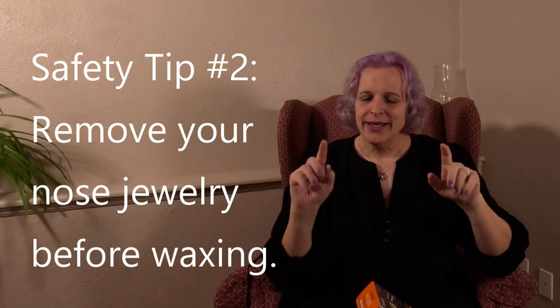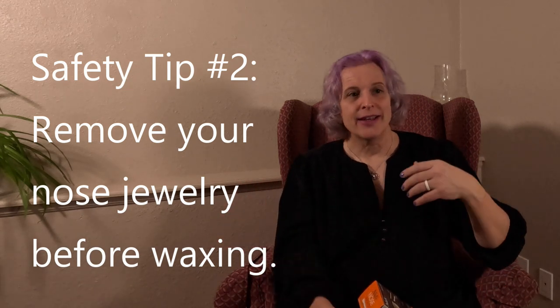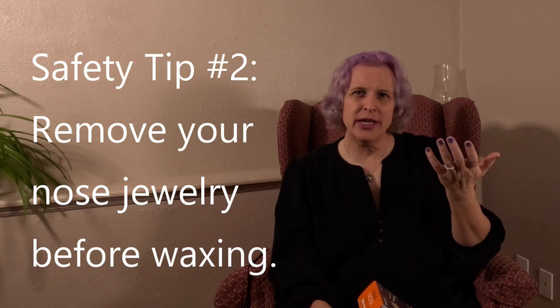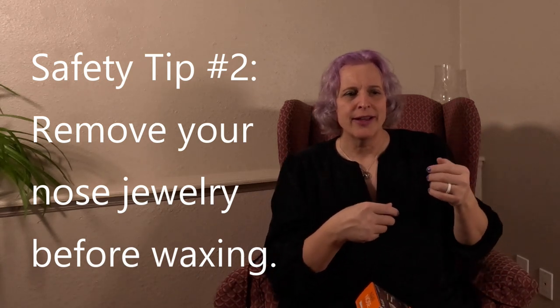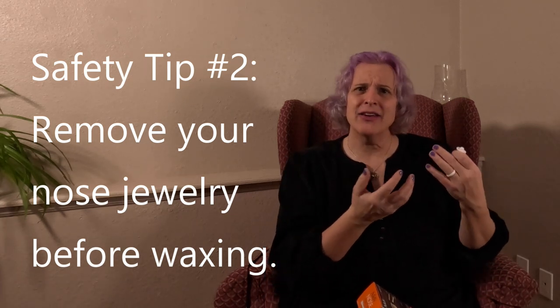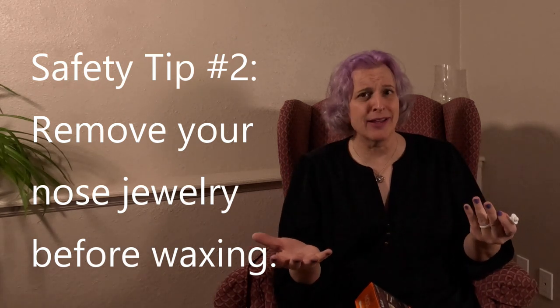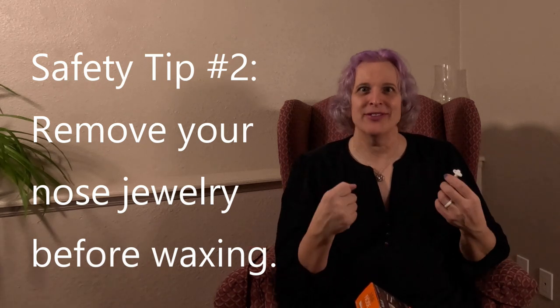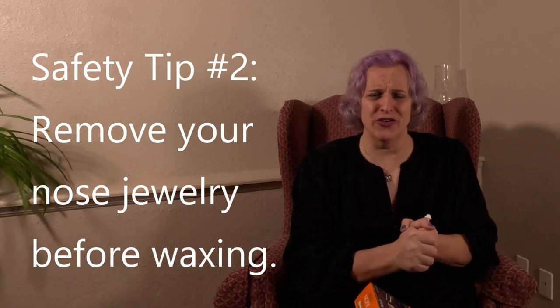Safety tip number two: if you have jewelry in your nose, take that out first. As it turns out, I didn't the first time I did this. I wear a nose bone in my nose, so it doesn't stick out very much on the inside. The applicator doesn't go up very far, but if you have a back on your nose jewelry or a ring, take that out — otherwise you might end up with somewhat large injuries.